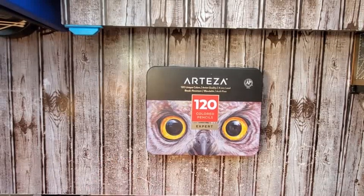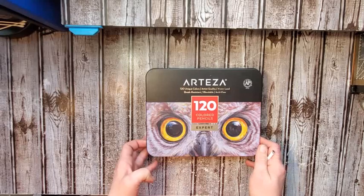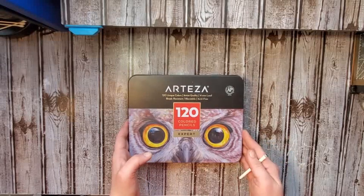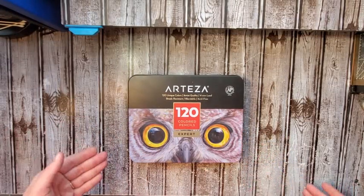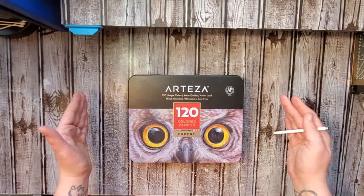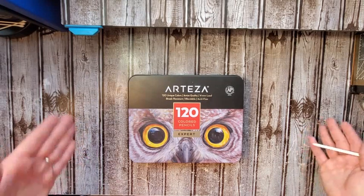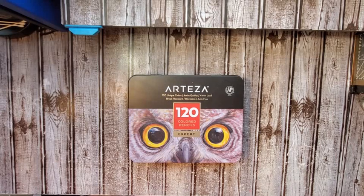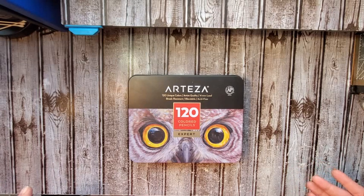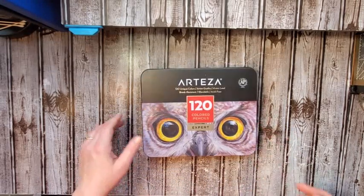These are a wax blend colored pencil, soft core, four millimeter lead. I really appreciated the small and compact tin they came in. Most of us in the coloring community know that full sets — even smaller sets like Faber-Castell — come in long thin trays that are really hard to store and inconvenient to bring out on your desk. So I really did appreciate that it is very compact in comparison.